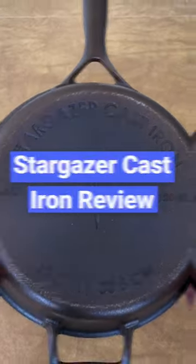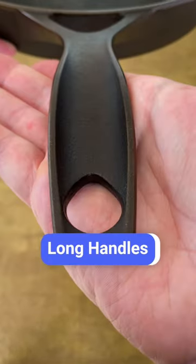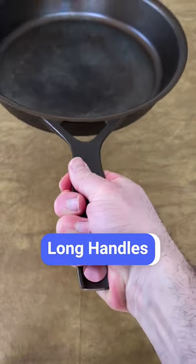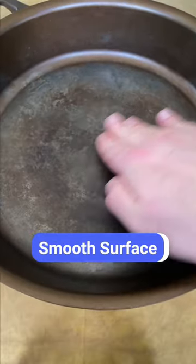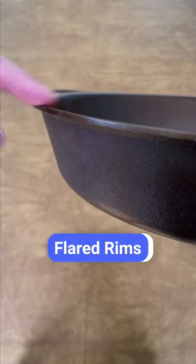Here's what I like about the Stargazer skillet. The handles are significantly longer than most cast iron skillets, which makes it easier to maneuver while keeping your hand away from the heat. The cooking surface is much smoother than other cast iron skillets. It has a flared rim all the way around for easy pouring from any angle.